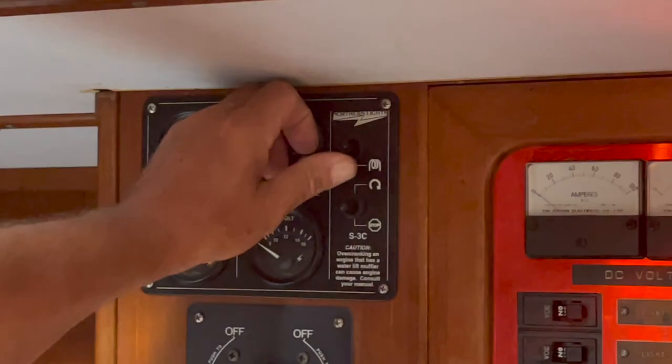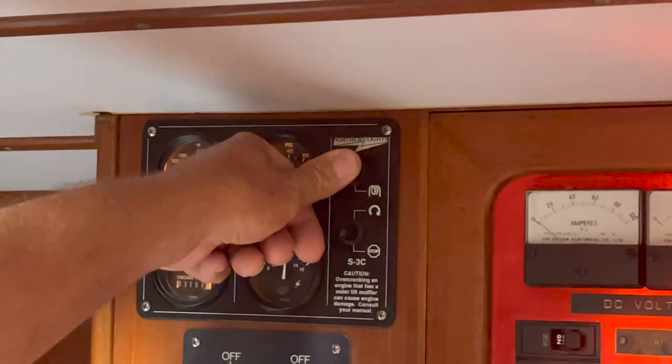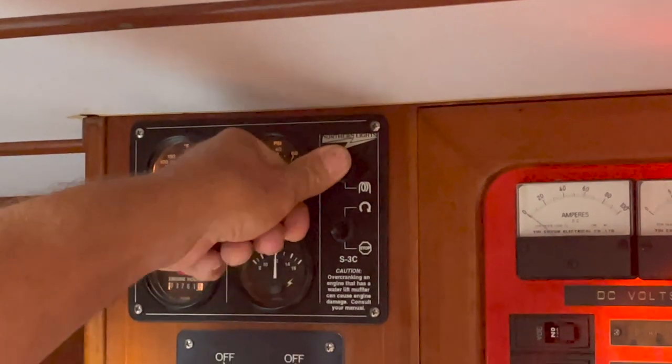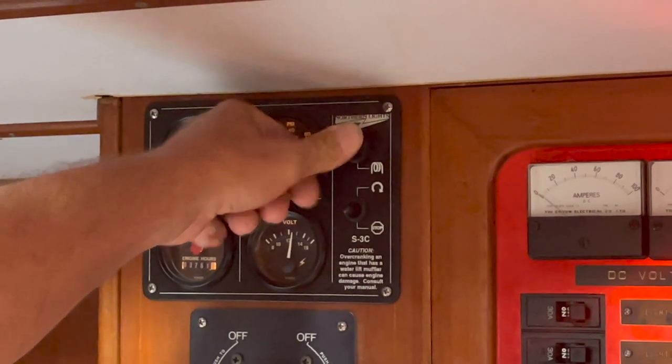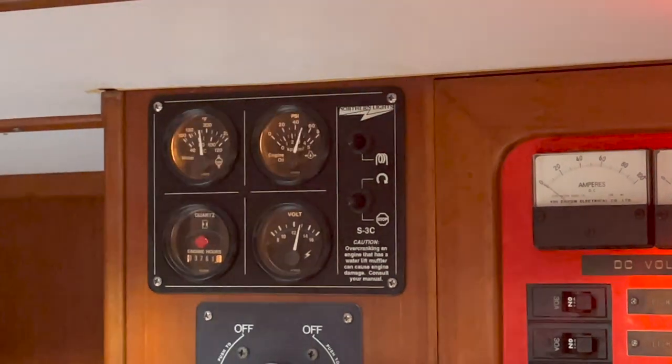This is the morning after. Here's the glow plugs — she fired up. So it's good.